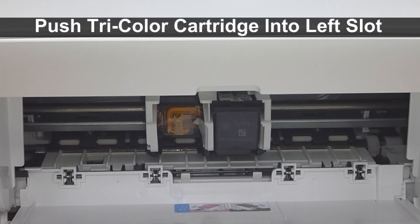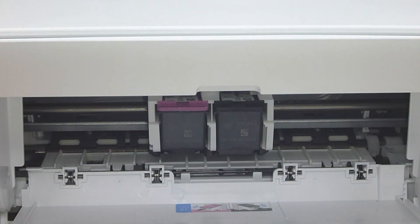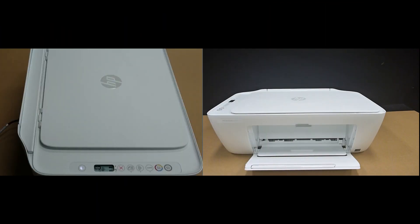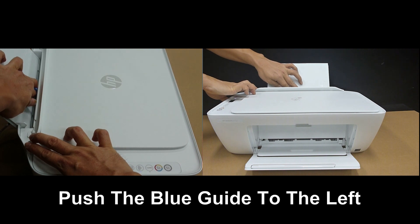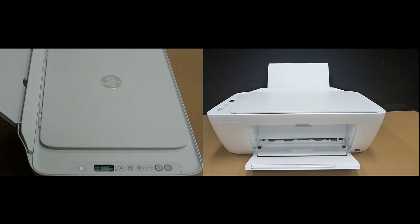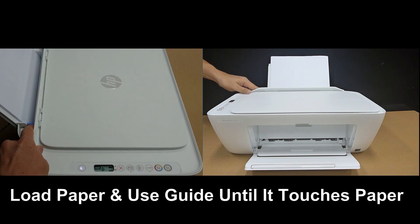Repeat for the color cartridge. Close the cartridge slot door. The next step is to load paper. Lift up the input tray and push the blue guide all the way to the left. Then load a stack of plain paper into the input tray and push the blue guide until it just touches the paper.